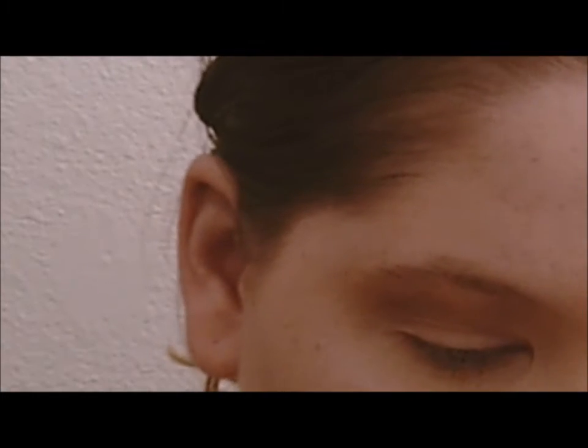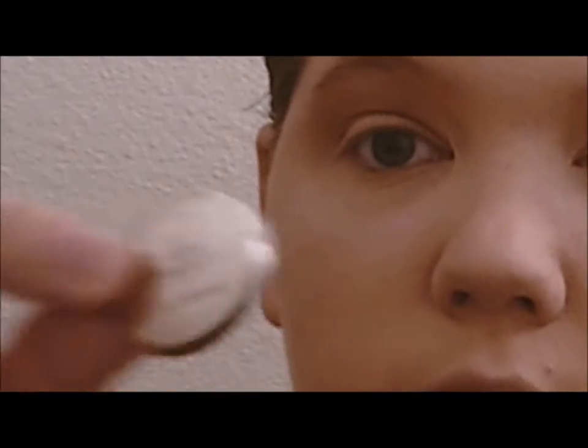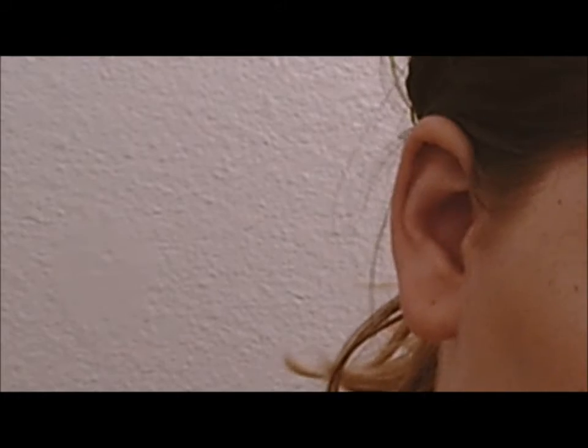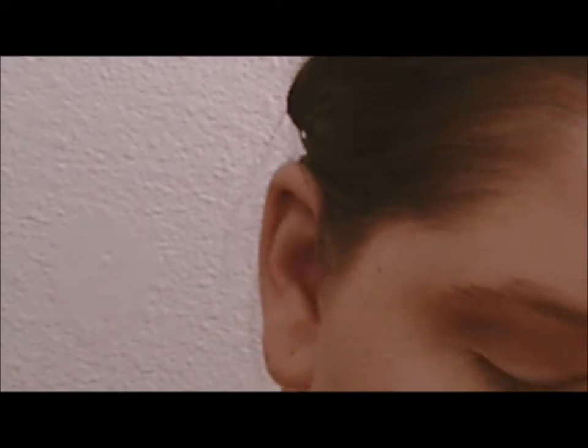After I blend that shade in the crease, I'm going to use the shade Coconut Husk, which is a little bit darker brown, on the same brush and make it a little bit darker.